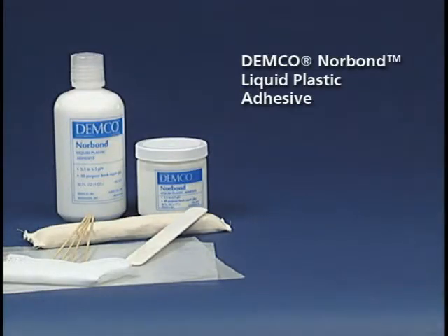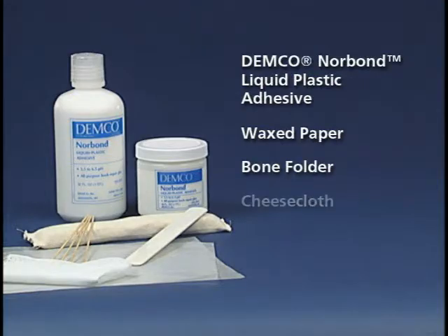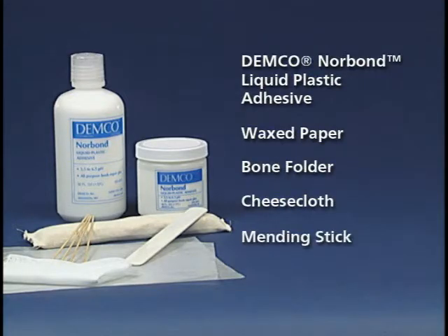You will need Demco Norbond liquid plastic adhesive, waxed paper, a bone folder, some cheesecloth, a mending stick, and a book weight.